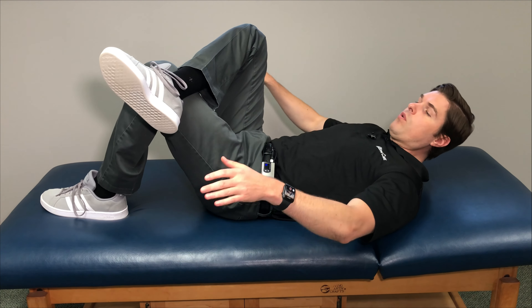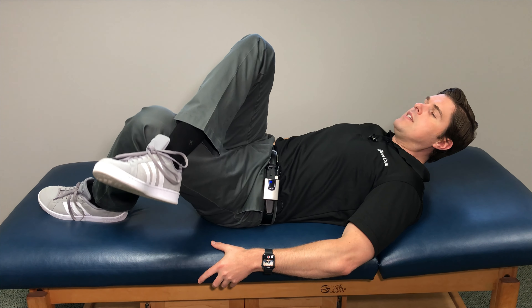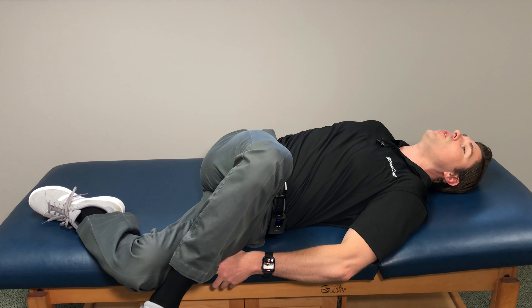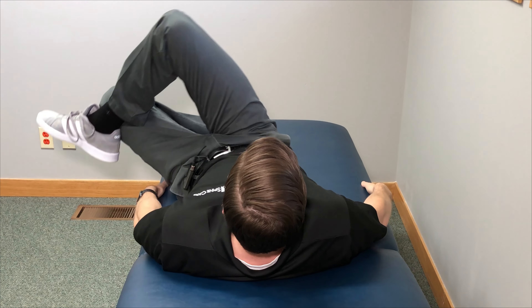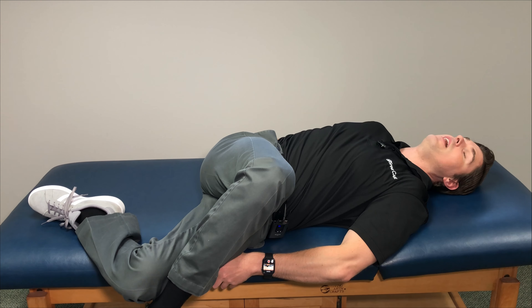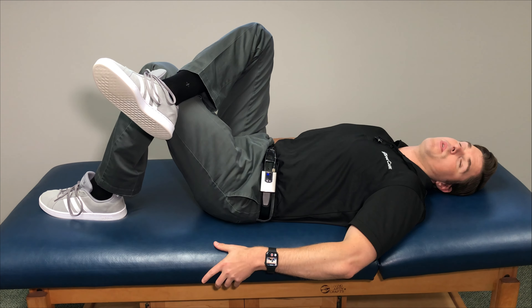This is kind of a figure four position because it should look like a figure four with your legs. We're going to anchor our hands down flat and simply rotate towards the opposite side of the top leg. So if my right leg is on top, I'm going down towards the left. Just go down as far as you feel comfortable. You're going to feel a very good stretch into the low back, the SI joint, glutes, and hip. You might get a pop or crack into the low back or that sacroiliac joint — that is completely normal. Hold this for about 10 to 15 seconds, slowly come back up, and repeat that process three to five times.